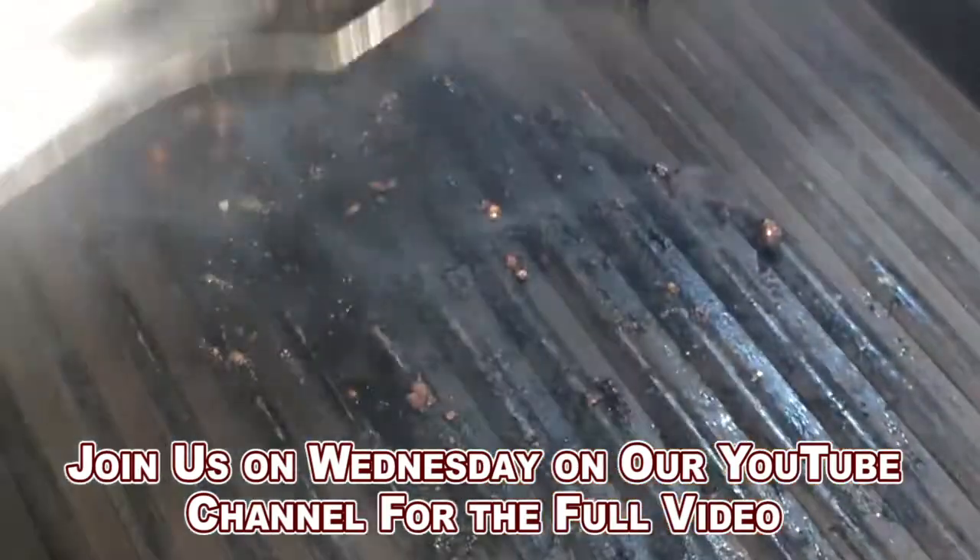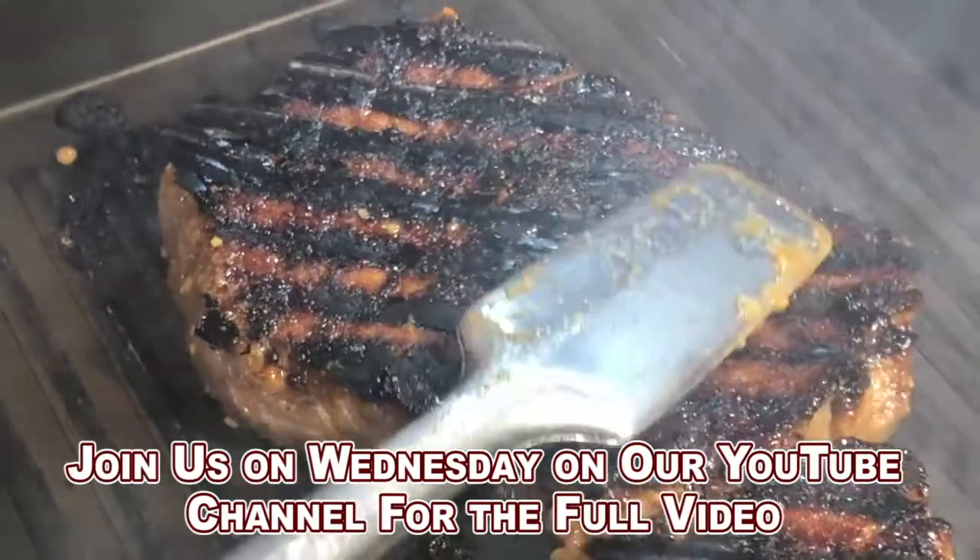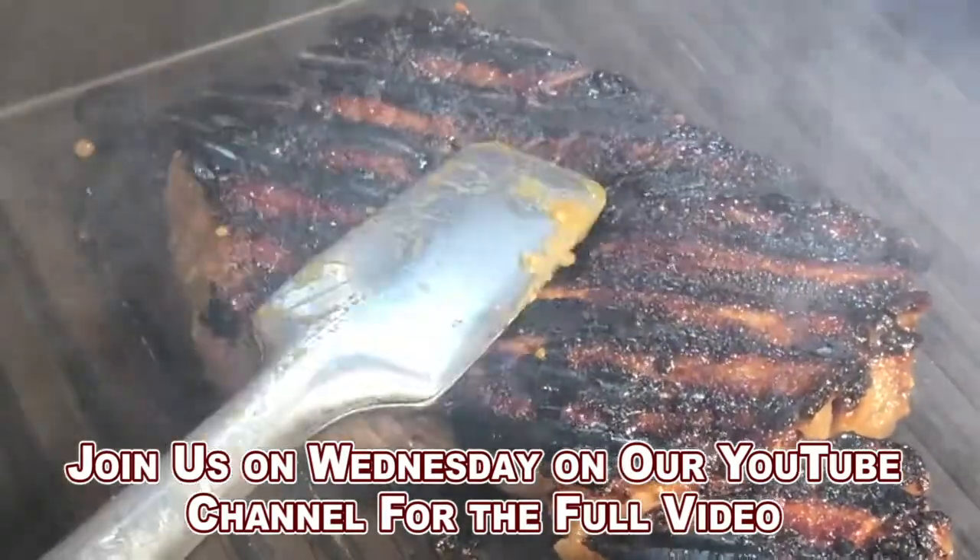Now to flip it over — look at the crust on it. Oh wow, it's charred. It's crusty. This is perfect.